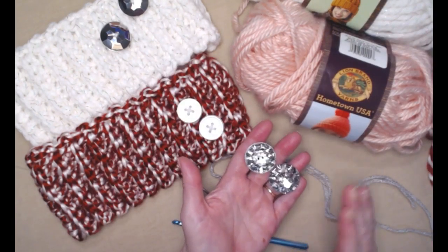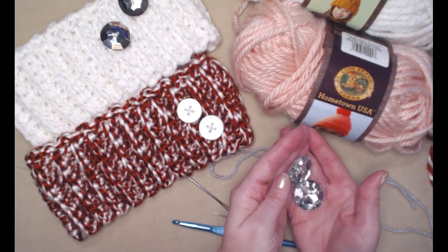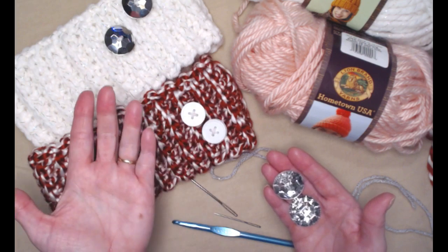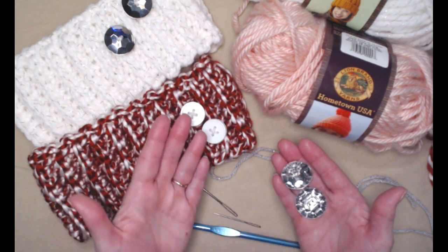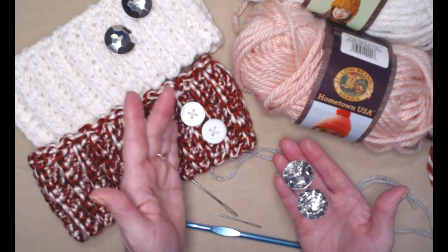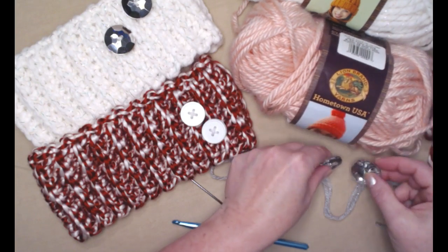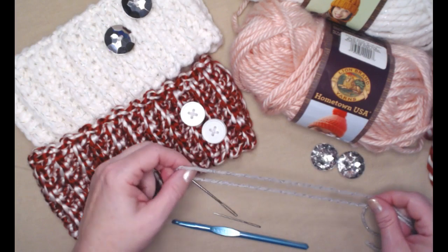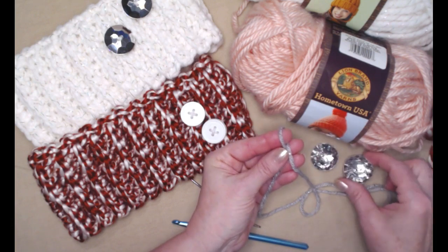You're going to need two decorative buttons — these don't button anything, they're just to look pretty on your chunky ear warmer. These are inch and a half; these two are just an inch, so you can use anywhere from an inch to two or three inches, whatever size decorative button you want. You can also do one, two, three, four — however many buttons you want. I'm using these pretty sparkly ones because I think they'll look really pretty with the pink. I use a yarn that matches or is similar to the button color to sew the buttons on.